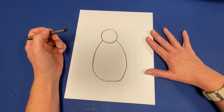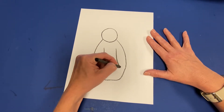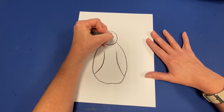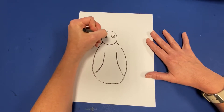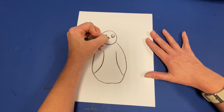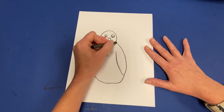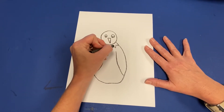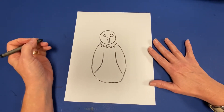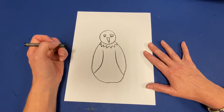I want my turkey to have some wings, so I'm going to draw some little wings on the side. Then we have to have a face — we need turkey eyes, and you can draw your turkey eyes however you want. Then we're going to draw a little upside-down triangle shape for the turkey beak. I'm going to give my turkey a feather necklace using a zigzag line drawn around his neck.